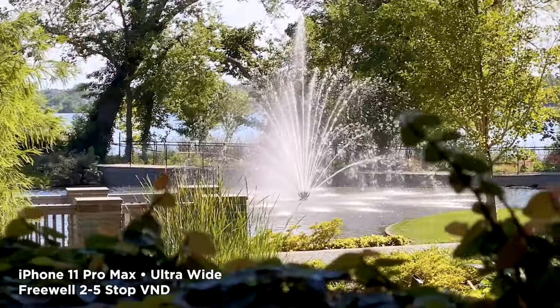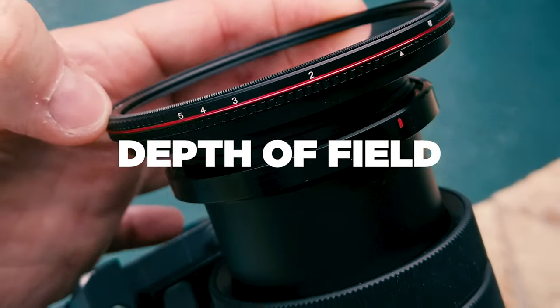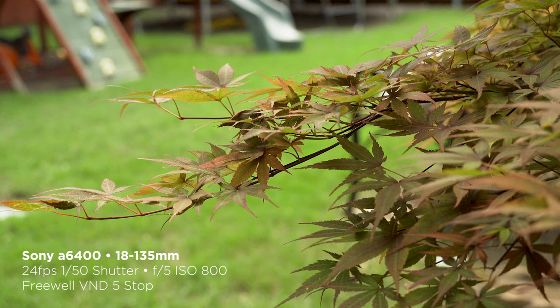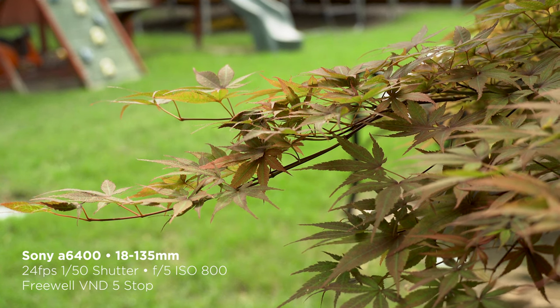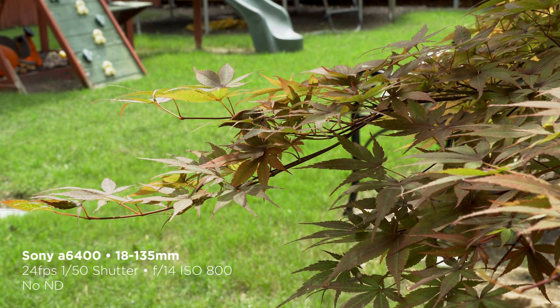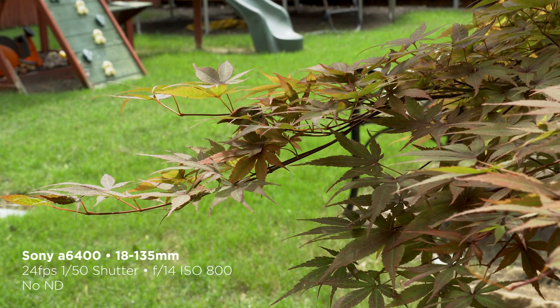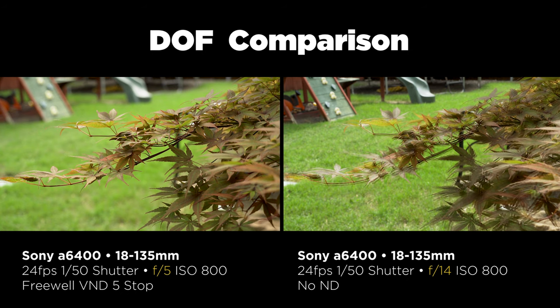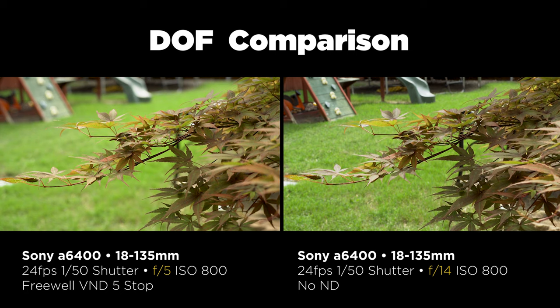Motion blur is the biggest reason you use ND filters with mobile devices. It affects traditional cameras as well, but another important aspect with traditional cameras is controlling depth of field. Still using my Sony a6400 here. This first shot uses the variable ND stopped all the way down — full five stops — with the aperture at f5, which for the telephoto end of this lens is pretty much wide open. You can see how shallow the depth of field is. Now here's the same shot with no ND filter — the depth of field is considerably less shallow because I had to close down the aperture to f14 to get proper exposure. Using an ND filter allows you to open up the aperture even in bright conditions, thus creating shallow depth of field. Remember, this does not work on smartphones, because smartphones have fixed apertures — the aperture is set and you can't change it.